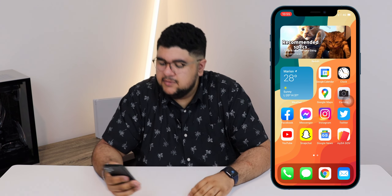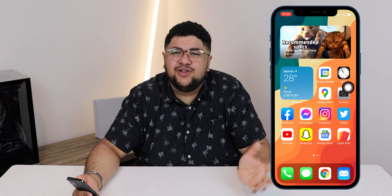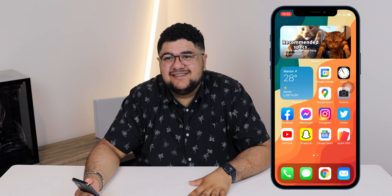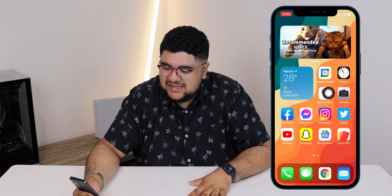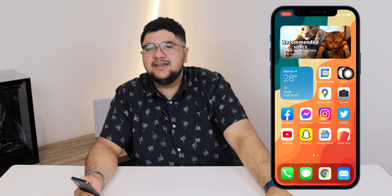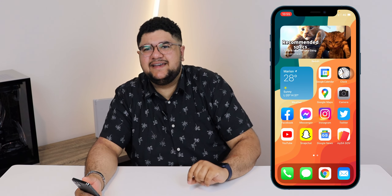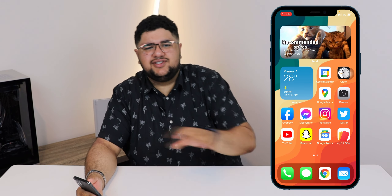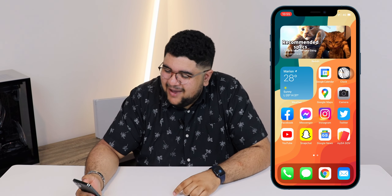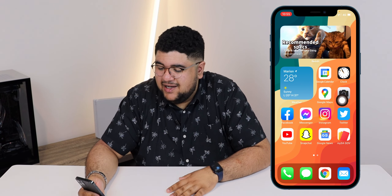I just recorded a whole other video — this is my third video for the day — and I've realized I could have used this gesture tool. You'll know what I mean when that video comes out. Make sure to subscribe so you can see it. Anyway, I usually don't have this on screen; I've only got it on here to gesture. Here is my main screen that I use.